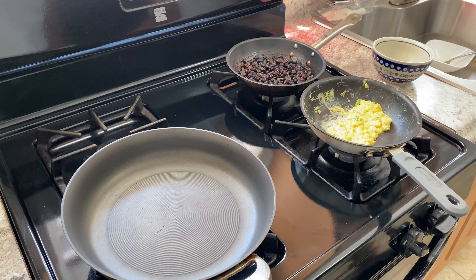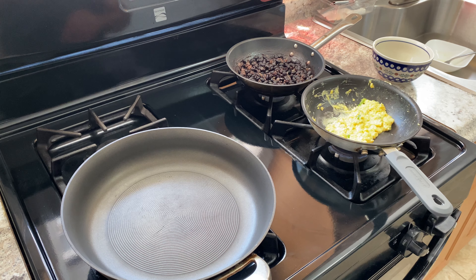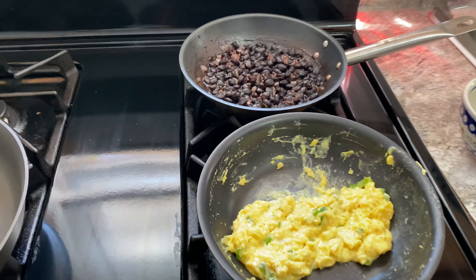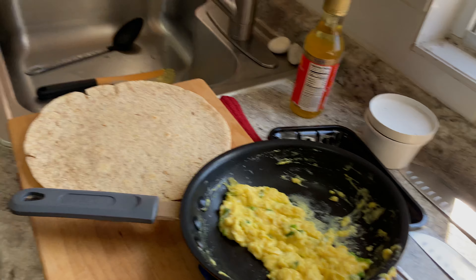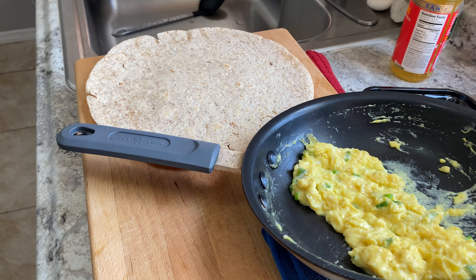So, let's check the wrap — there we go. Wrap is starting to get some toast action, that's what we want. The eggs are there — they're vibrant and nice and soft. Almost there. Just want them a little less wet and we're good.